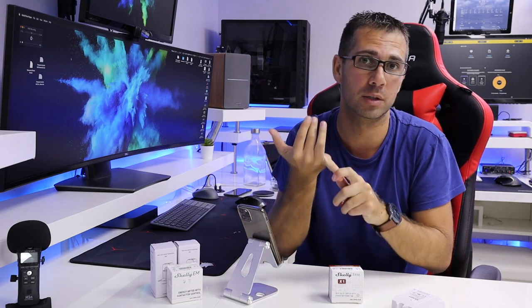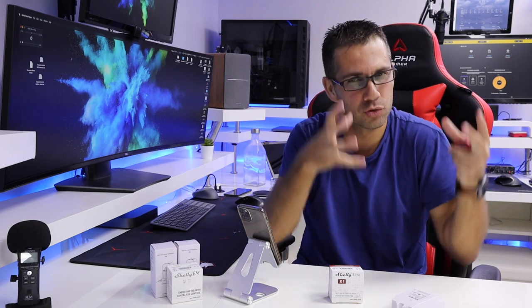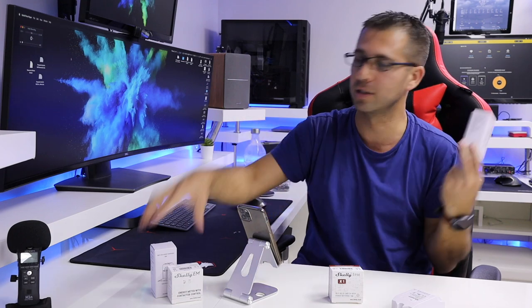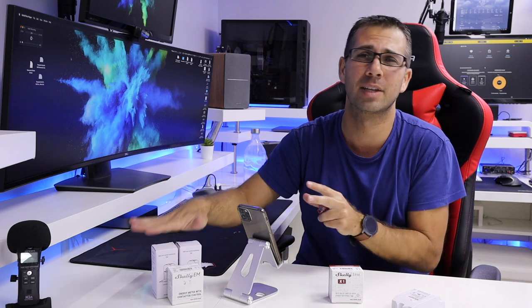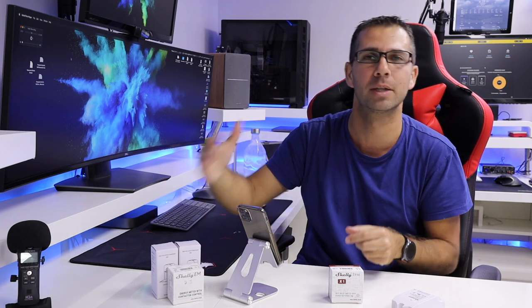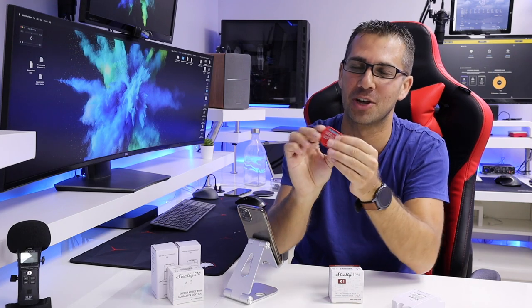The Shelly EM is a complete solution for the whole home — it can get readings from both power consumption in the house and solar production. If you only want to monitor power consumption, you need one clamp; for solar production too, two clamps. I haven't had time to install this one yet, but hopefully this week I'll be able to and share the readings.